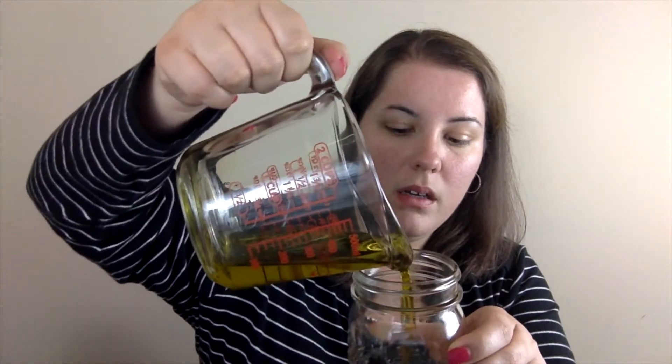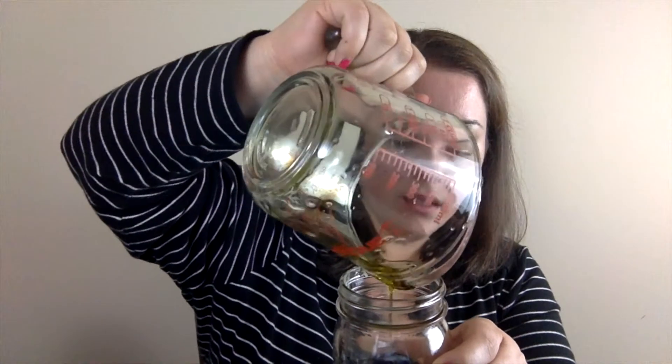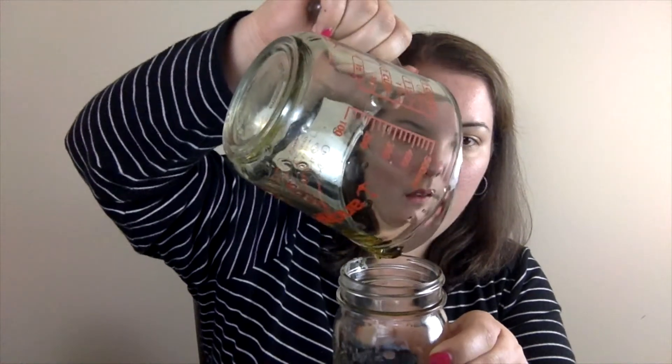So now we have the lemon juice, the garlic, salt, pepper, basil leaves, and the essential oils of lemon and basil. Then I like to add about a half a cup of extra virgin olive oil — a cold-pressed olive oil — and we add that to the jar. Then I put the lid on the jar, close it up tight, and shake the jar.